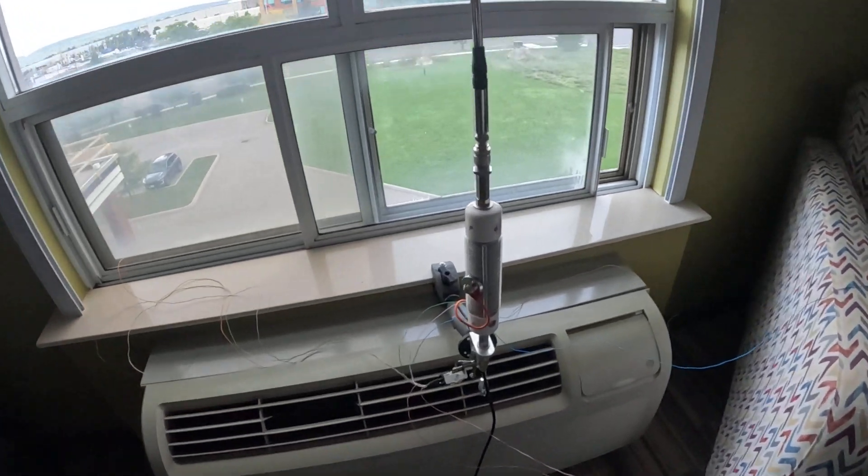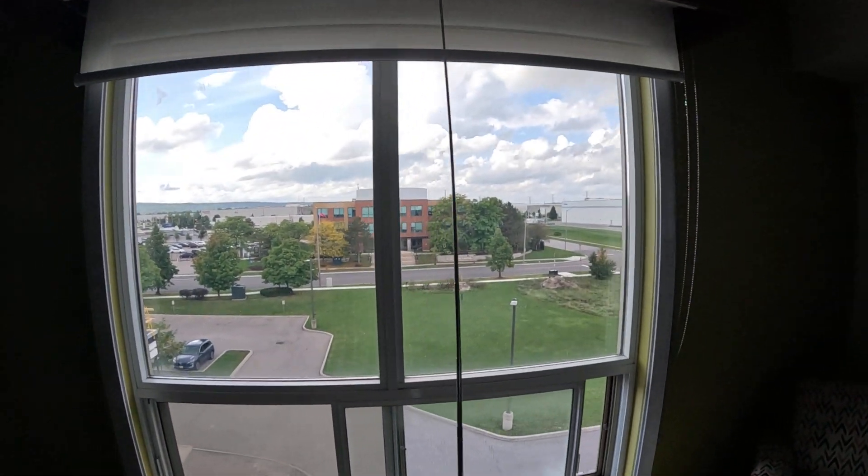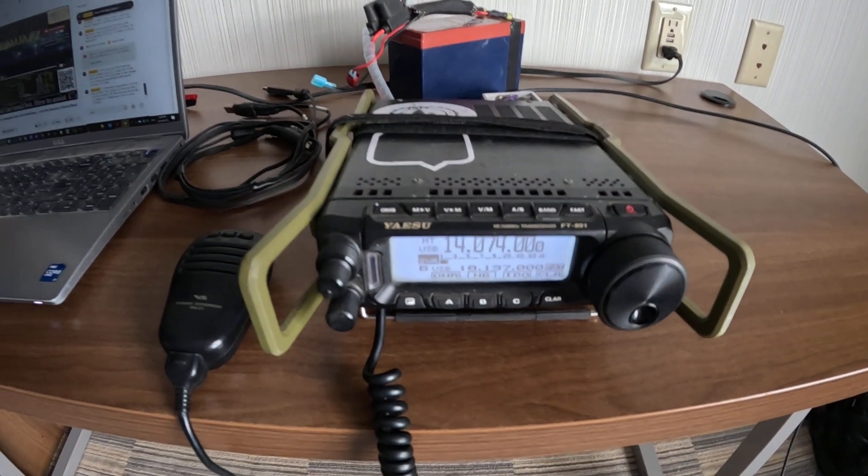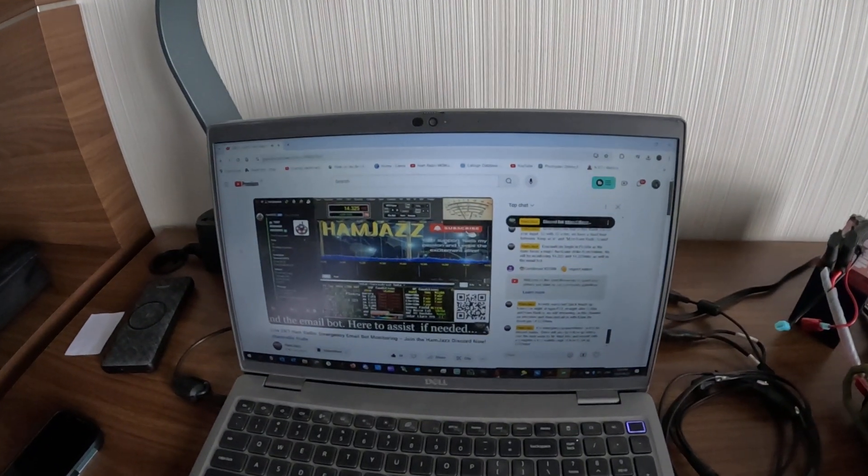Hi, I'm Victor Alpha 5 Mike Uniform Delta, and today I'm going to use this indoor antenna in my hotel room to send a message from this radio via my phone onto the Ham Jazz Discord. I'm going to send a test message off my phone through the radio using my indoor antenna – not outside. I'm in the safety of my hotel room and I'm going to let everybody know on the Ham Jazz SOS Discord that I'm safe. It's going to be a test though, we're not going to do this for real.